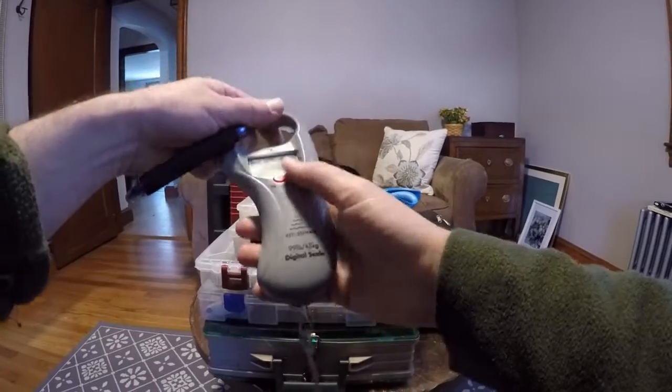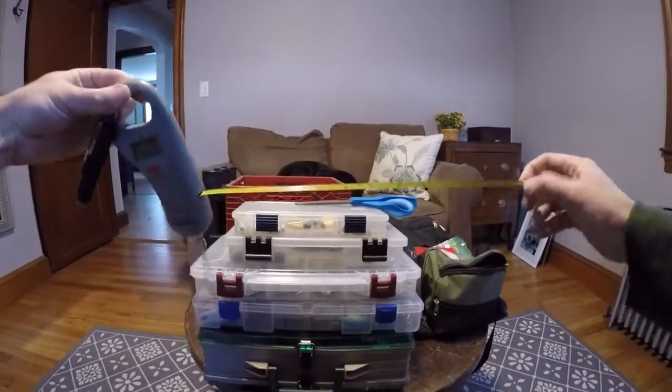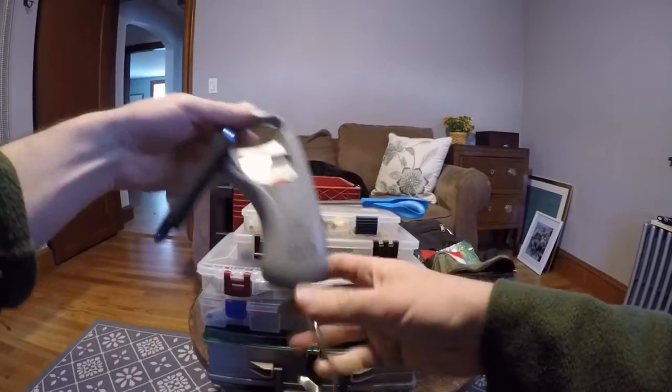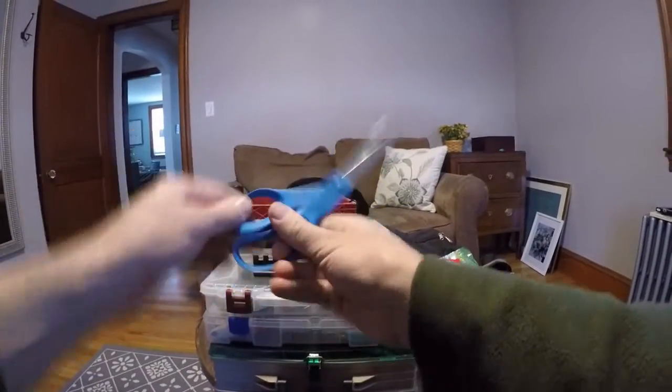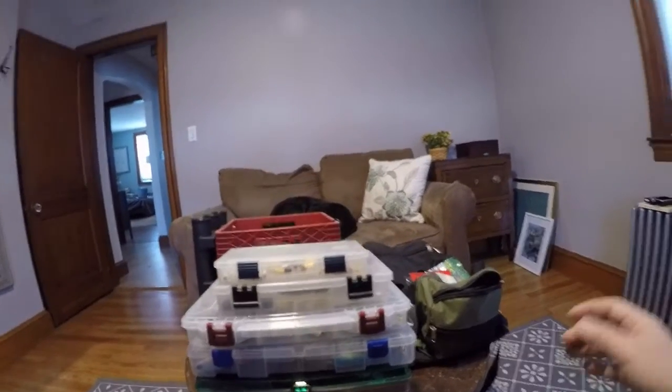First of all, this is my digital scale. I was using a non-digital scale previously, but it just wasn't that accurate. This one's pretty good, and it can clip easily to the boat and stuff. I also have scissors and pliers, though I think the pliers are in my car.